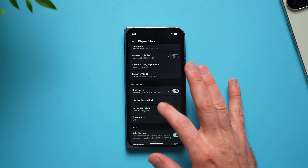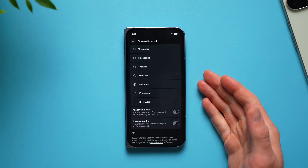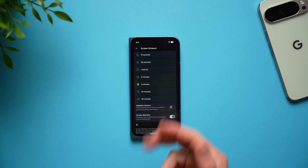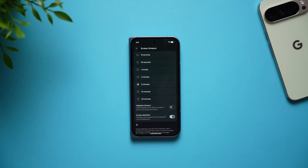Just swipe up a little bit until you see screen timeout and make sure yours is set to 15 or 30 seconds. You don't want to be burning unnecessary battery life. Also down here, make sure to enable screen attention. What this does is use the front-facing camera to see if you are actively looking at the phone, so if you're reading a long article or looking at a photo it won't keep dimming on you and forcing you to tap the screen to keep it awake.